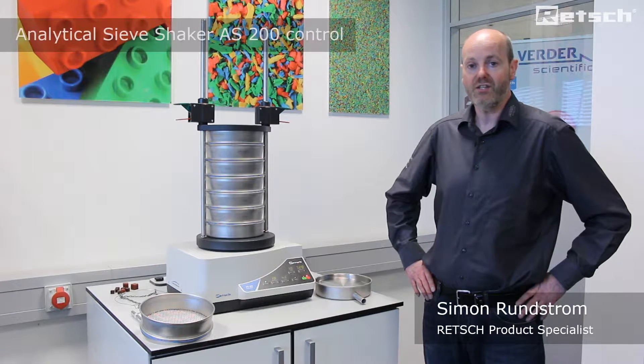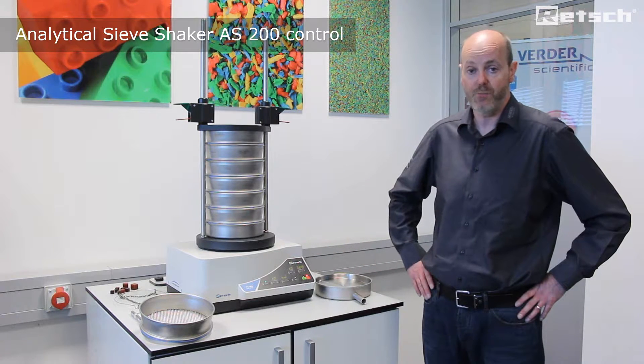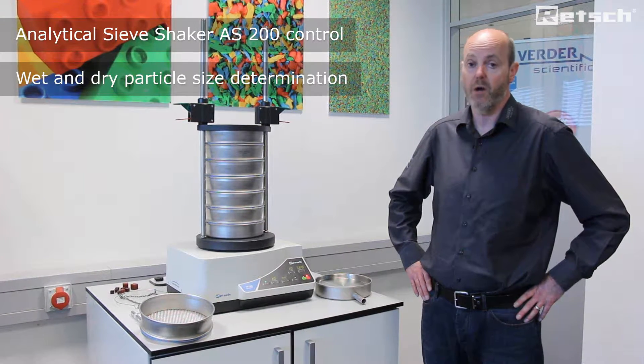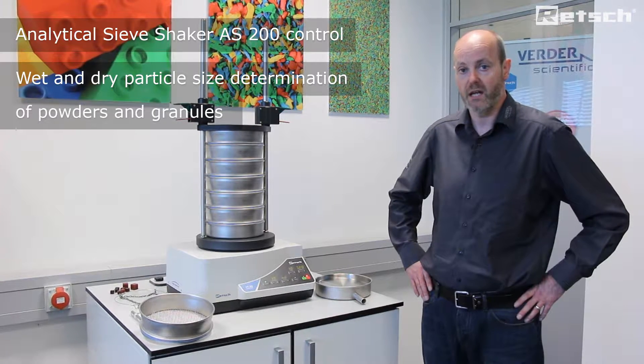Hello. I'd like to take this opportunity to introduce the AS200 control, which is an instrument benchtop mounted within the family of sieve shakers. It is primarily used for particle size determination, both wet and dry, of a variety of powdered and granular materials.